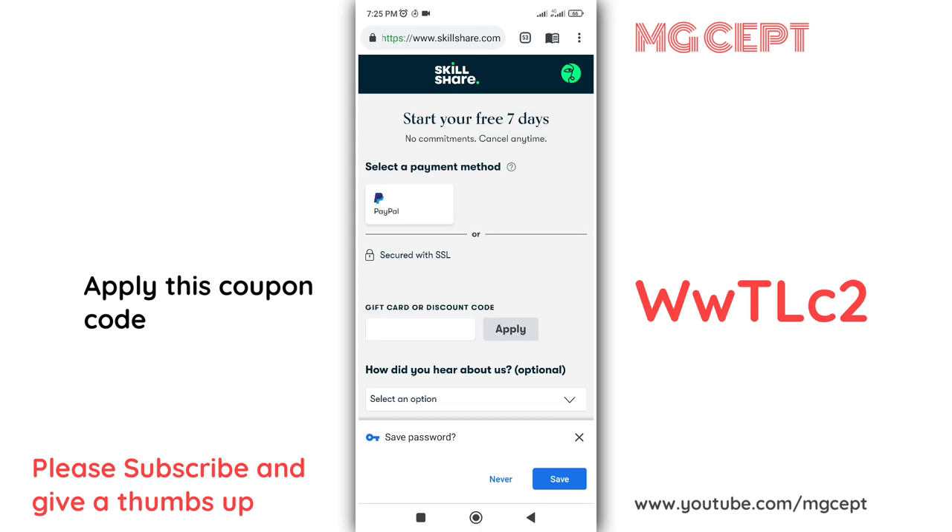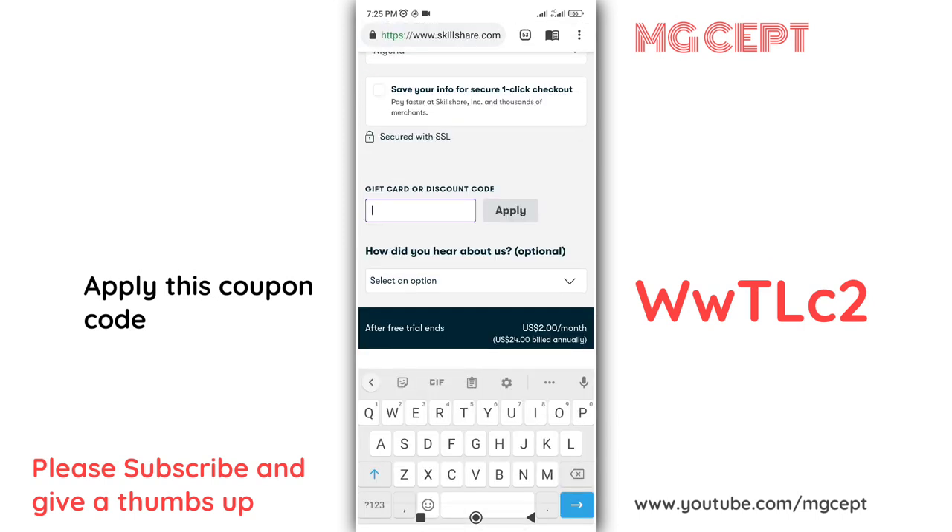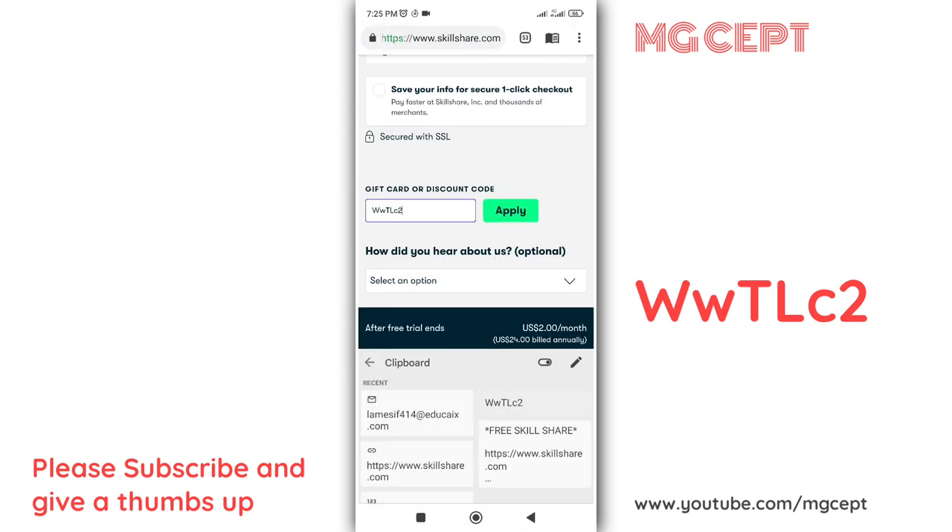Next, I'll be dropping the coupon. I'll be dropping it in the description box — please check it out.